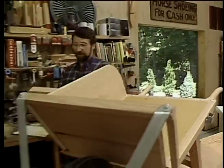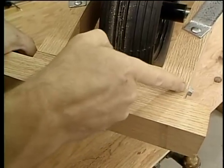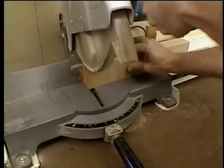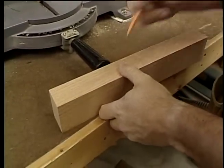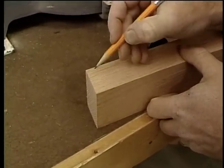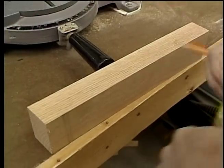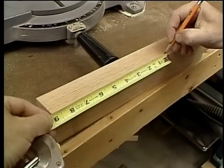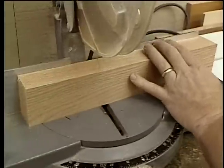This next shorter piece is to go across the front of the two handles, and the ends need to be cut at a 96-degree angle. I'm not going to change anything at the miter box — I'll leave it where it's set and trim one end. The result is that this angle is 84 degrees, but the complementary angle is the 96 degrees that I want. It's just a matter of measuring the length — in this case, nine inches from the short point to the short point.